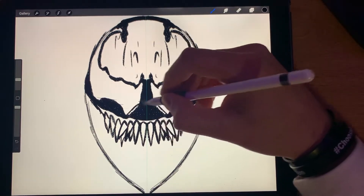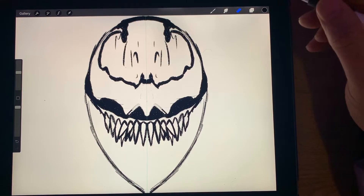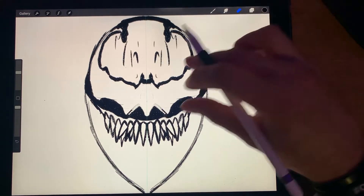Oh, this looks like the Batman symbol right in the middle there — look at that! Maybe we made a new Batman symbol.